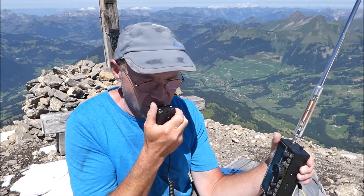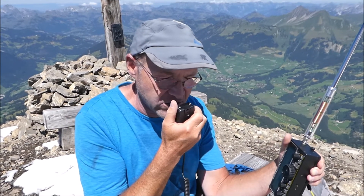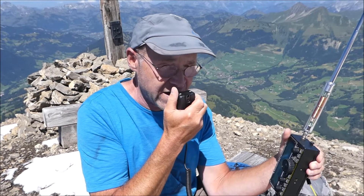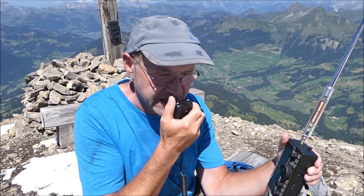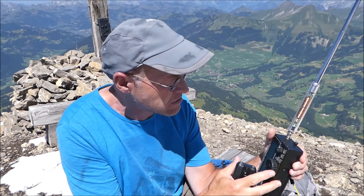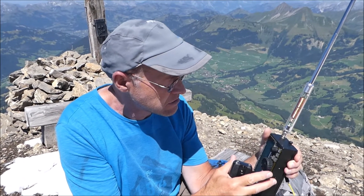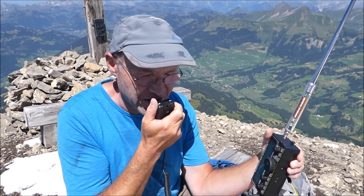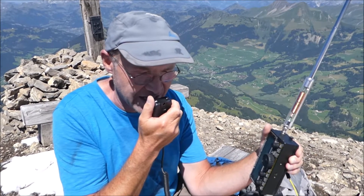EA5K, EA5K — very good afternoon, five and eight, 58 on Hotel Bravo Victor Sierra 256. QSL. Thank you very much — you're reporting five by five. Thank you for the summit, have a nice day. Thanks very much for the five by five, 73 good luck. And QRZ.